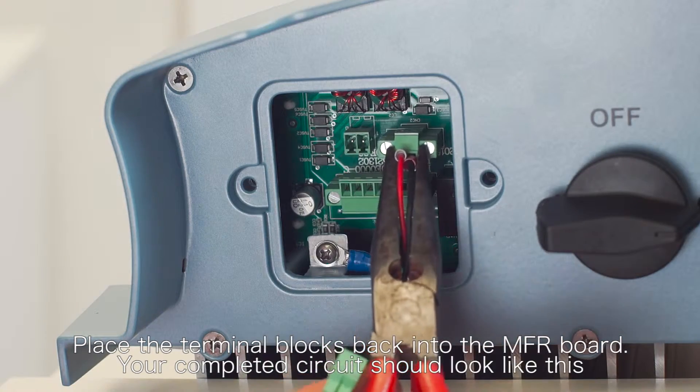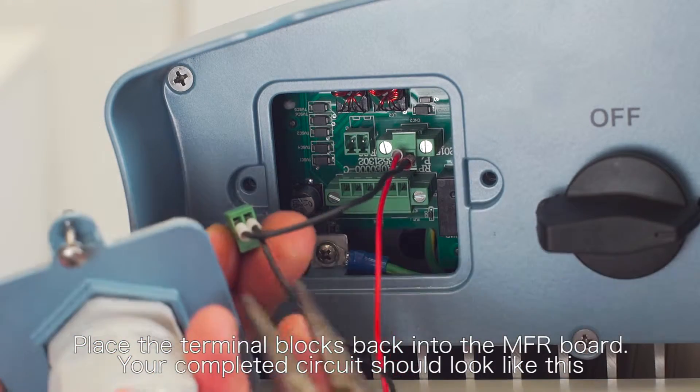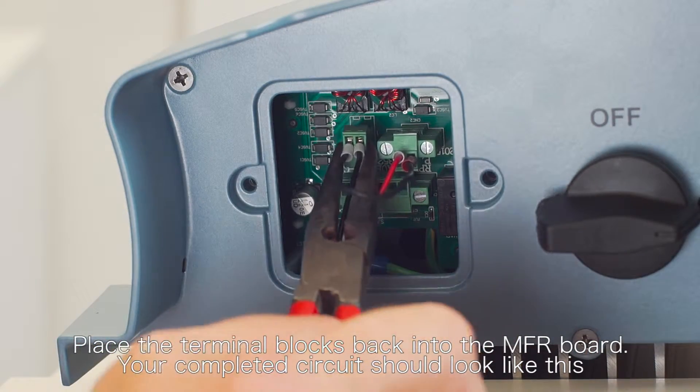Place the terminal blocks back into the MFR board. Your completed circuit should look like this.